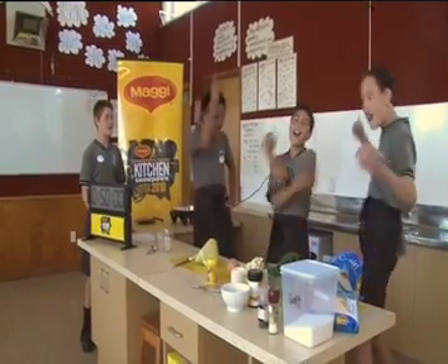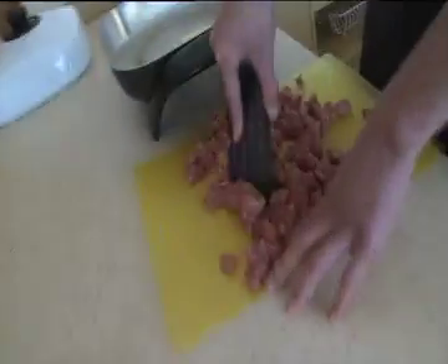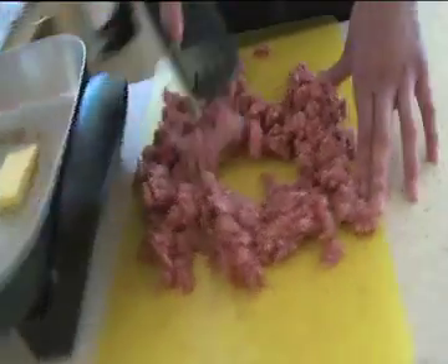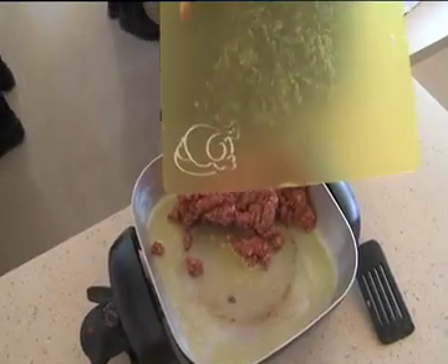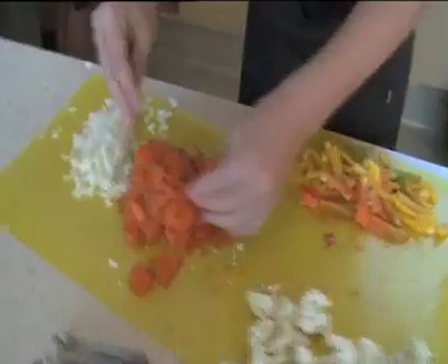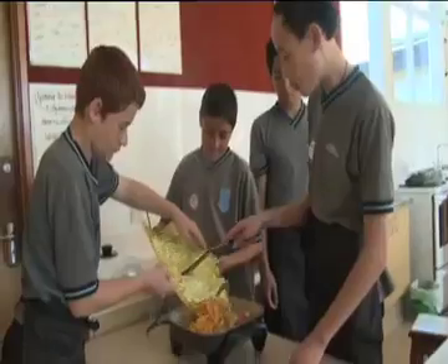Boys, you ready? Yeah! Let's get cooking! First, we started by breaking our mince into small pieces with a spatula. We heated our fry pan with sizzling butter then added our mince. We chopped our onion, carrots, cauliflower and cabbage and added our veggies into the heated pan.